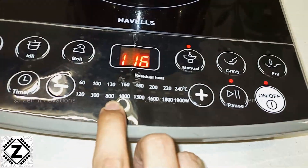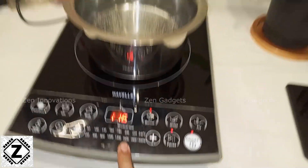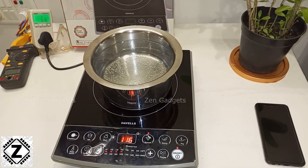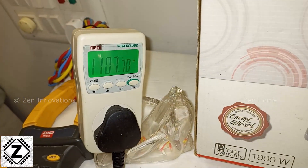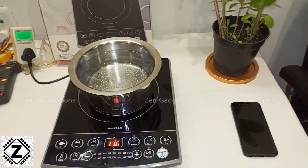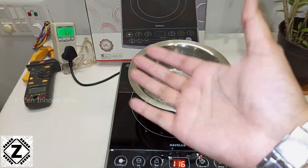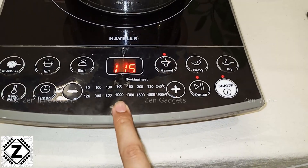Up until here it went in pulsed mode up to 800 watts. Now let's try going to 1000 or 1300 and see what kind of magic we see. So let me go to 1000. As per my experience, I think the coil is just going to run continuously and consume somewhere around 1000 or 1100 watts. And yes — the minimum consumption of this coil is 1000 or 1100 watts, and it simply keeps it on all the time at the 1000 watt setting. It does use quite a bit of electricity.